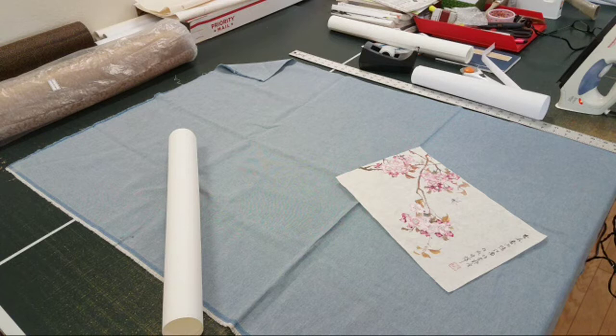Hello everybody. This is Henry at Buren Arts Studio. We're going to do a demo of dry mounting.